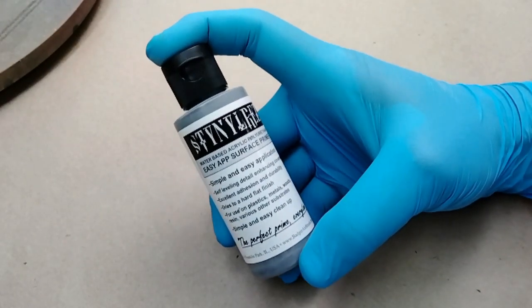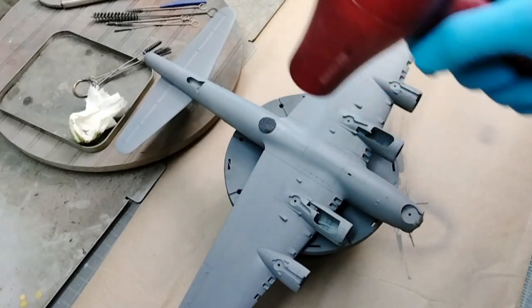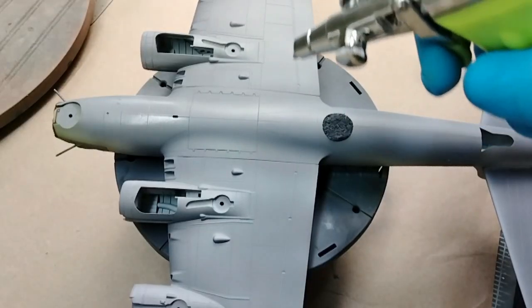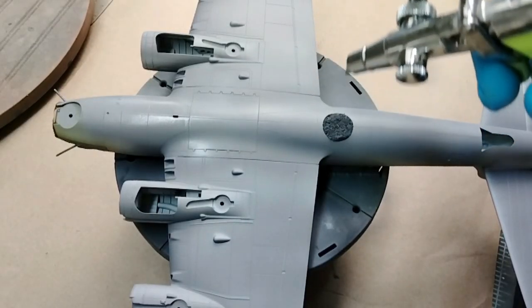Today on Styrene Haven Models, I show this bottle of paint who's boss. I take this model to the salon, I take a B17 for a spin, and I get to see just how bad my seams really are.